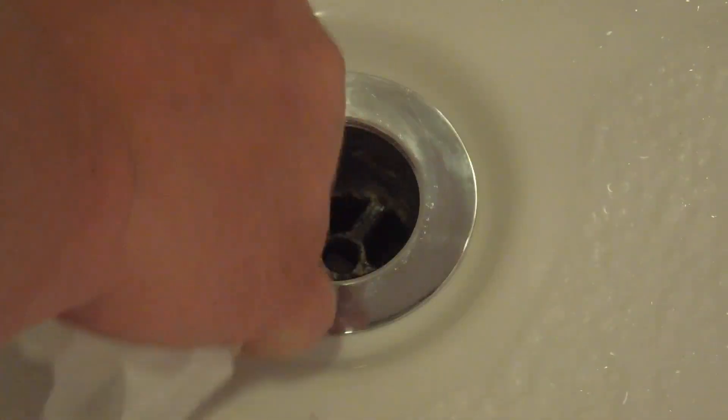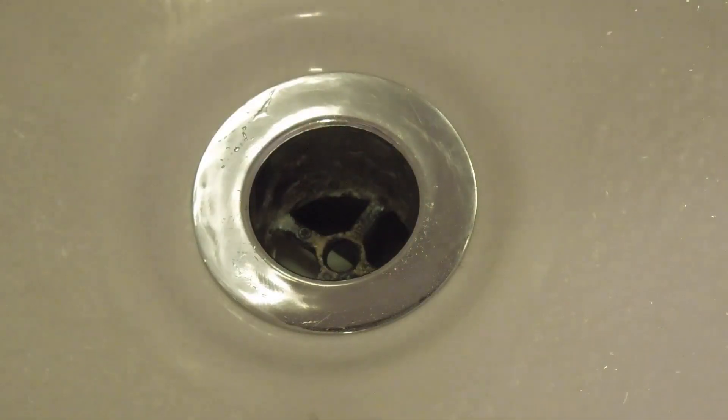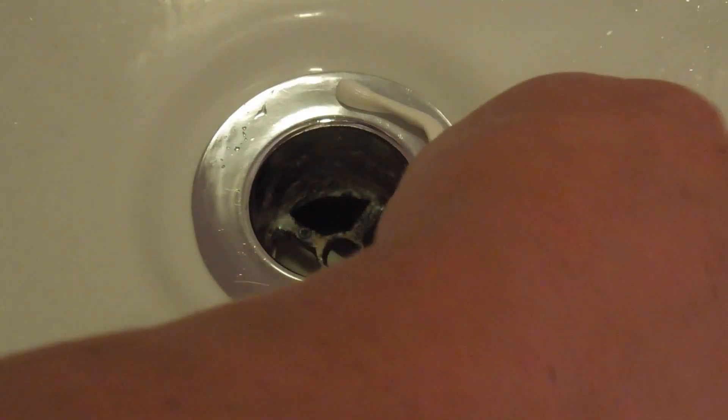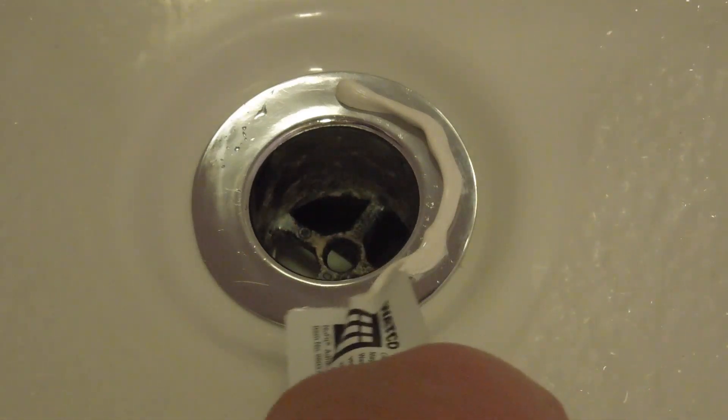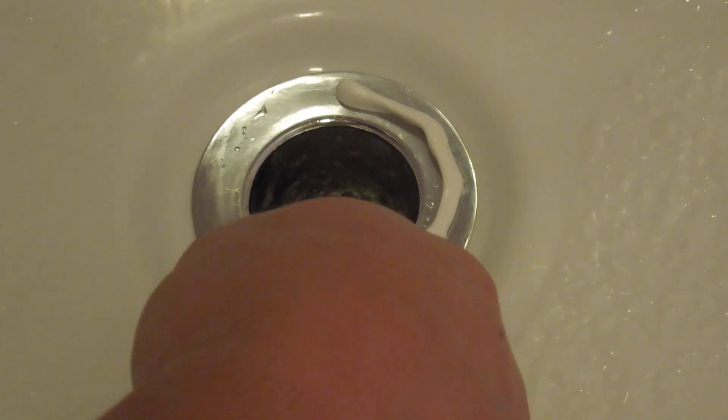So now that I got that all set, I'm going to go ahead and put a liberal amount of that caulking down, just around that chrome flange. It's not the best tube that they give you, but it works. And I actually used a little bit more than I probably should have, but it all works out.